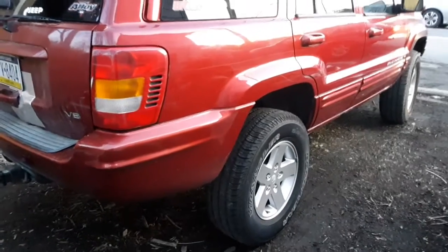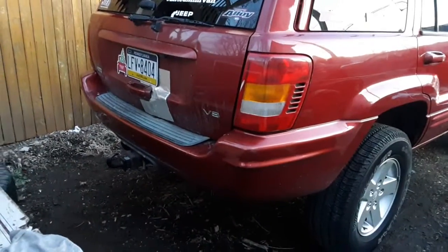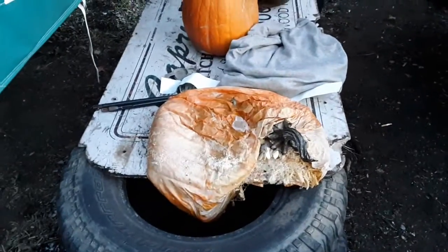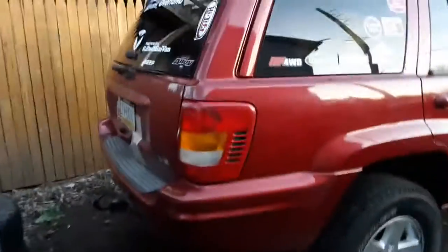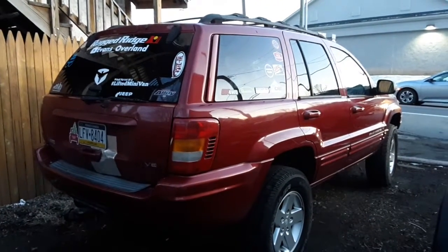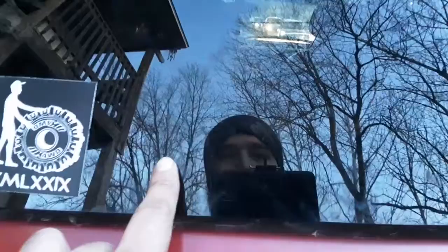I'm gonna ignore the salt over the back of the Jeep — I gotta wipe that off, it's salt from the snow. There's still snow on the ground as you can see. You guys ever see a melted pumpkin? Anyway, got the new stickers on — now when people are tailgating me in traffic, they can look up my YouTube real quick.